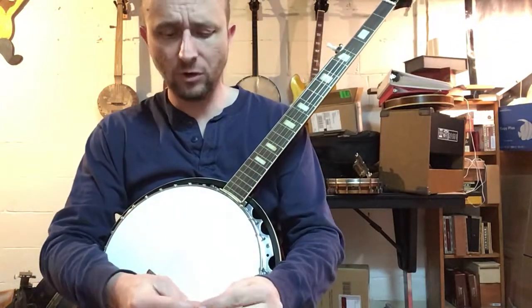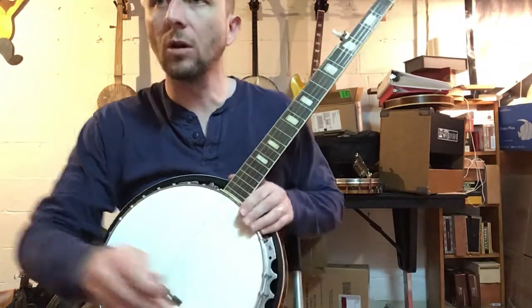Nice tone. I think it would handle Clawhammer pretty well.